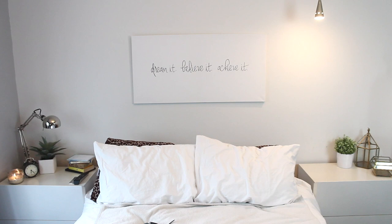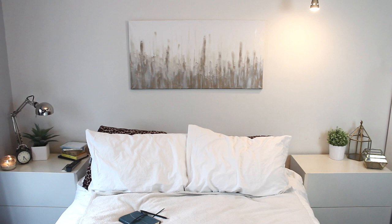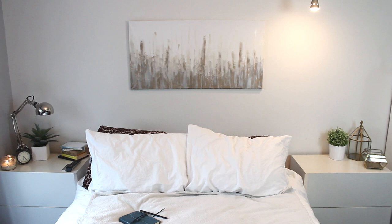So that's it for my DIY today! Let me know in the comments below which one you like better for my wall — the first one, which was inspirational yet minimal, or the second one that was more abstract. If you like this video, give it a thumbs up and be sure to click the subscribe button to see more videos from me. Bye!